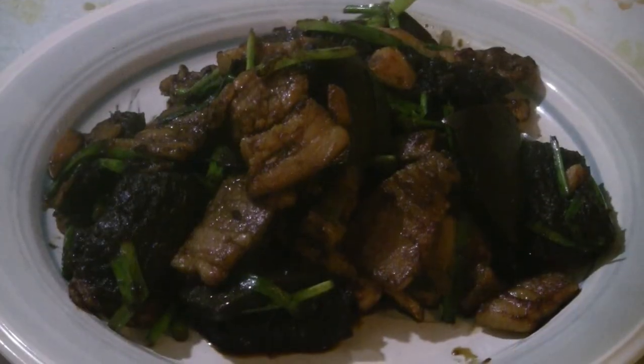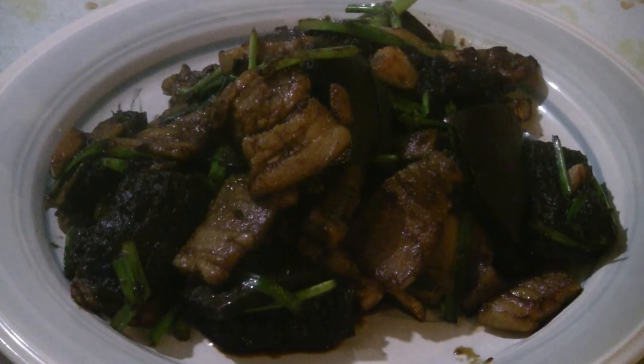There you have it — stir-fry pork belly with Chinese grapefruit skin, the pomelo. Enjoy! All the juices from the ingredients and the marinade are soaked into the skin, giving you that citrusy flavor. Combined with the pork stir-fried with ginger and garlic, it's delicious.